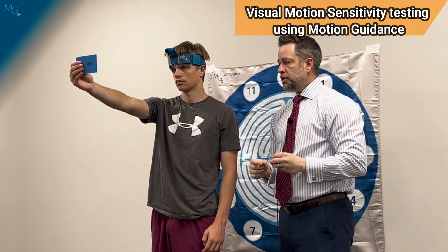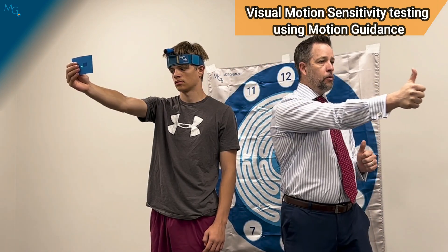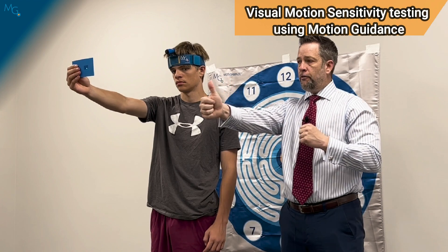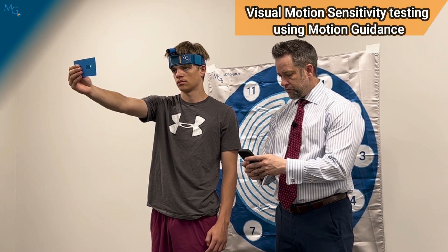For the visual motion sensitivity test, he is going to be performing a full body rotation with the intention of the head and the arm moving at the same speed with the torso throughout a full 180 degree arc at 50 beats per minute. So we're going to utilize our metronome and dial this all the way down to 50 beats per minute.